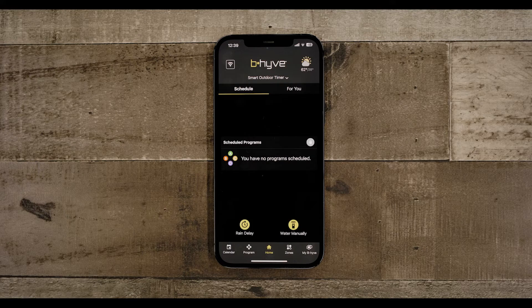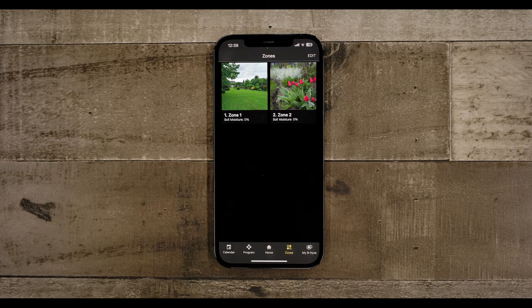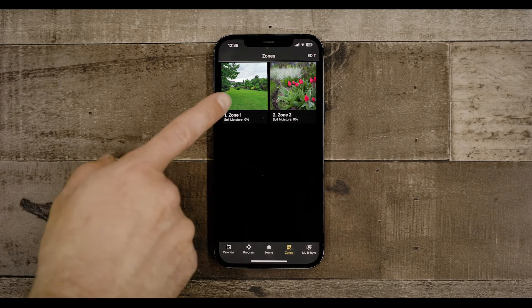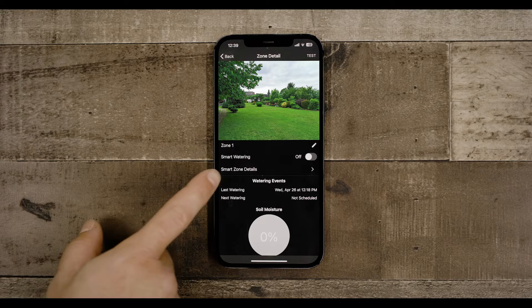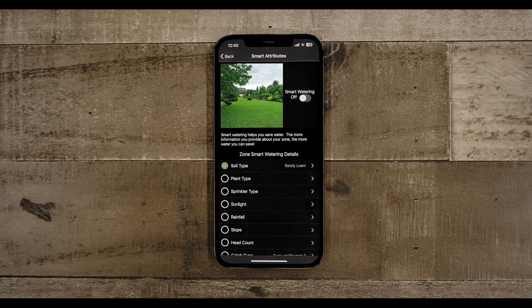Let's talk about programming your new Beehive device using the Smart Watering programming feature. This will allow Beehive to do the hard work of knowing exactly how much water your yard needs. To get started, we need to configure each zone to help Beehive understand how it should schedule your watering sessions. Smart Water Programming assesses eight areas to optimize watering your yard.